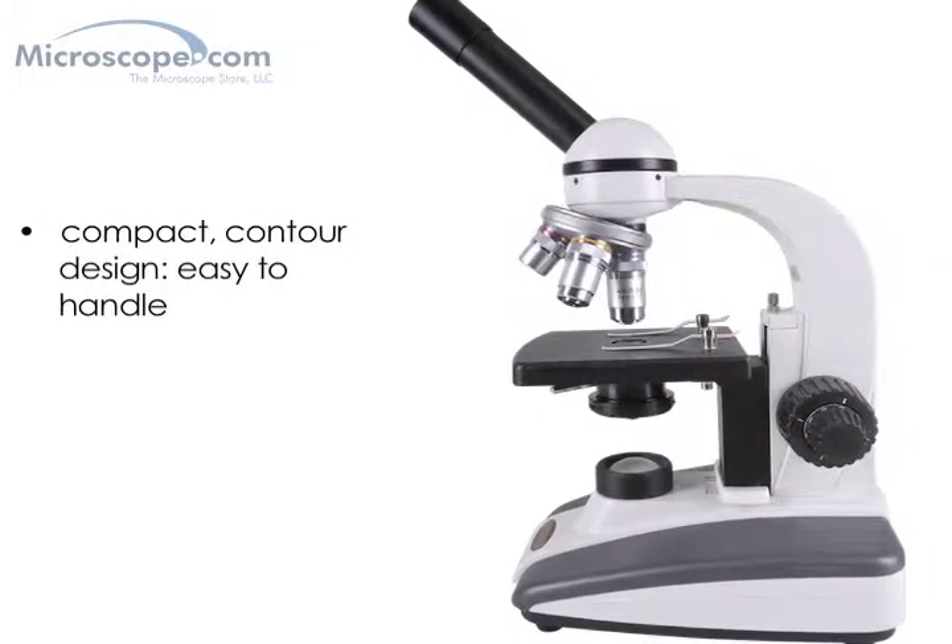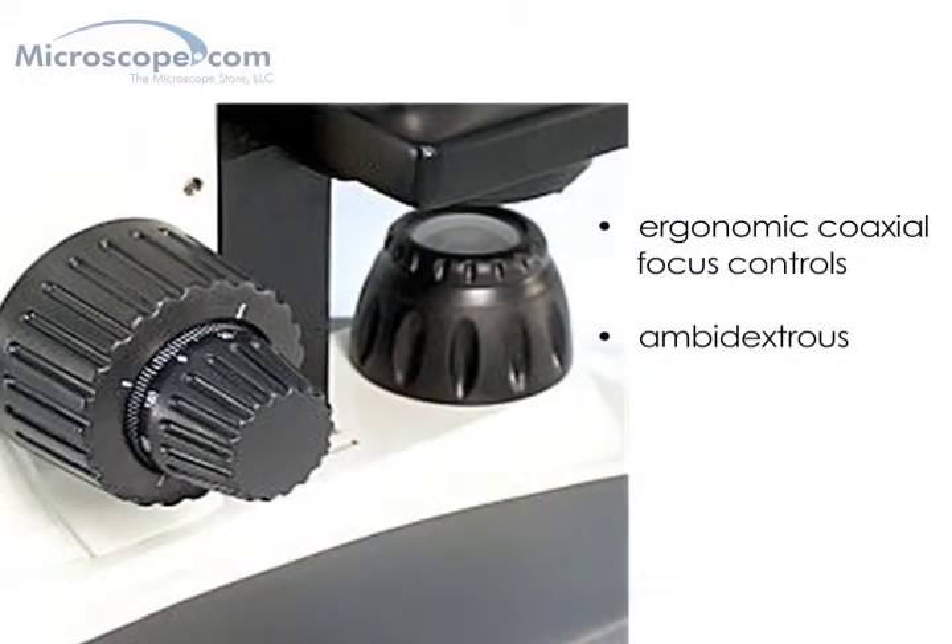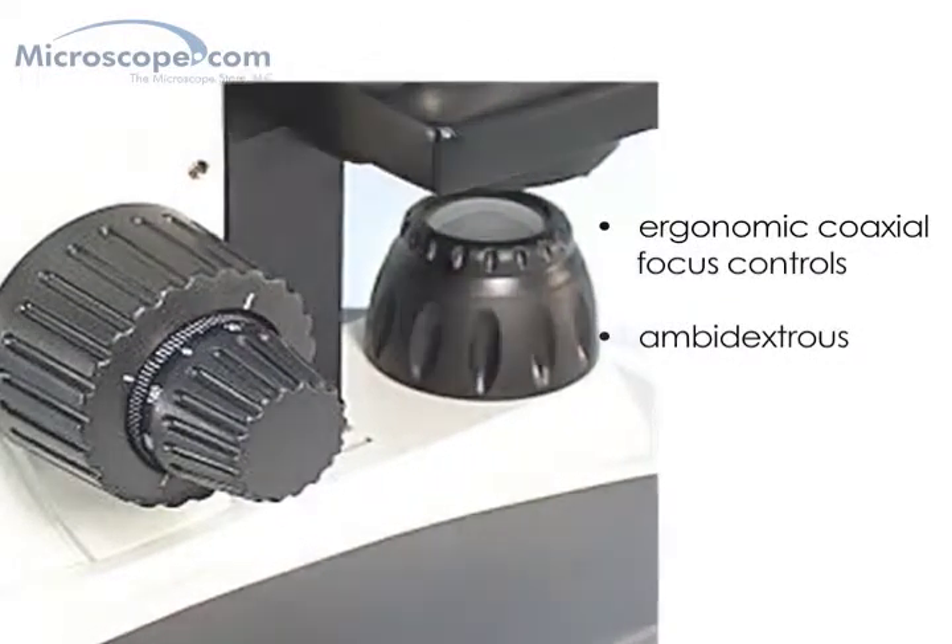which makes it easy to handle for both students and adults, and features ergonomic coaxial focus controls that are ambidextrous for right- or left-handed use.